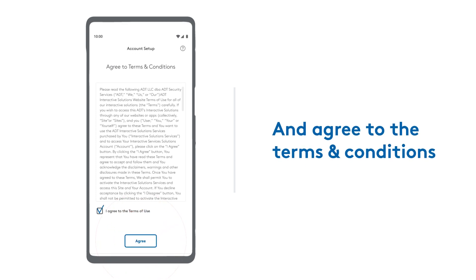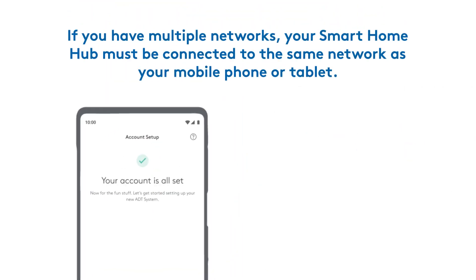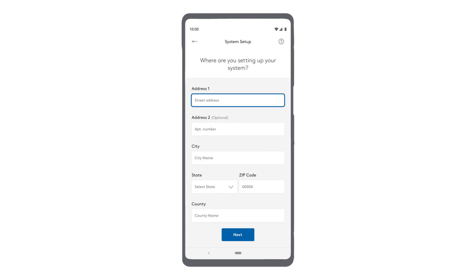Once your account is all set, you'll be prompted to set up your system, starting with the Smart Home Hub. Make sure you have your home's Wi-Fi network name and password on hand before proceeding, and confirm it's the same network your mobile device is connected to. Following the app's prompt, enter the home location where you'll be installing the system.